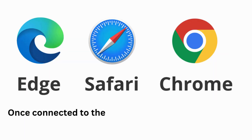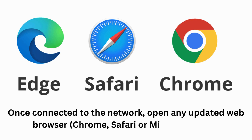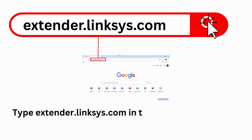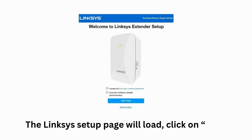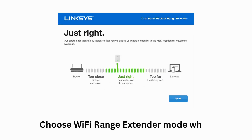Once connected to the network, open any updated web browser such as Chrome, Safari, or Microsoft Edge. Type extender.linksys.com in the address bar and tap Enter. The Linksys Setup page will load. Click on Start Setup, then choose Wi-Fi Range Extender Mode when prompted.